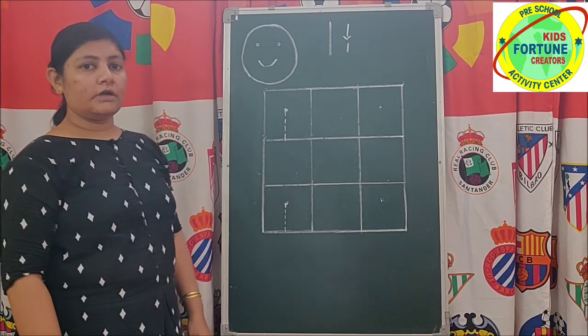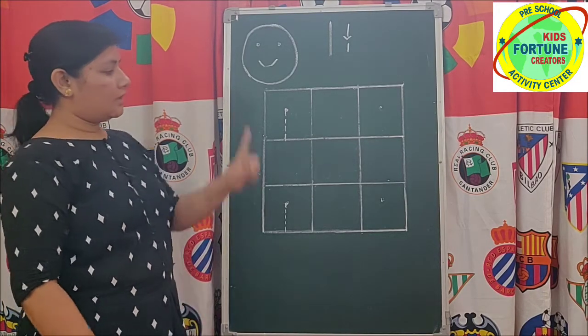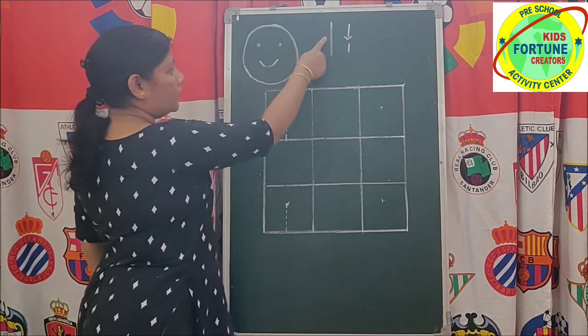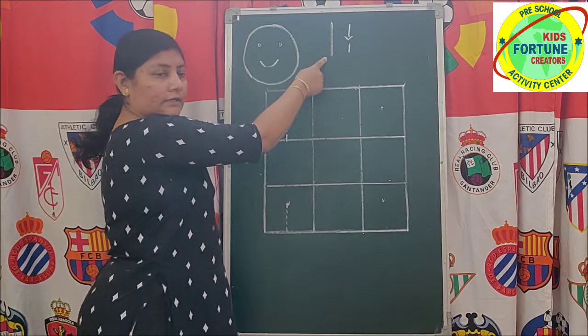Now we will learn how to write number 1. Formation of 1 — only a single standing line.